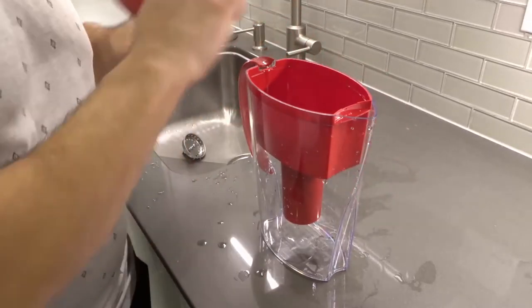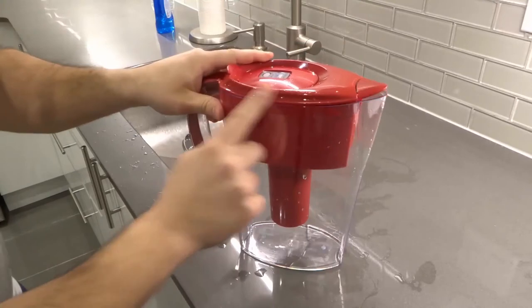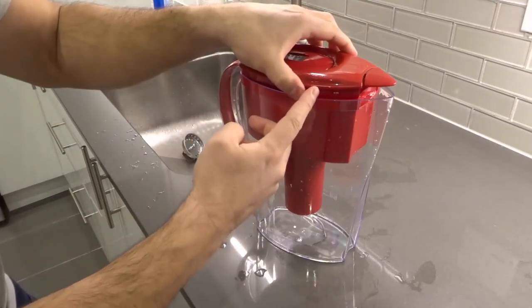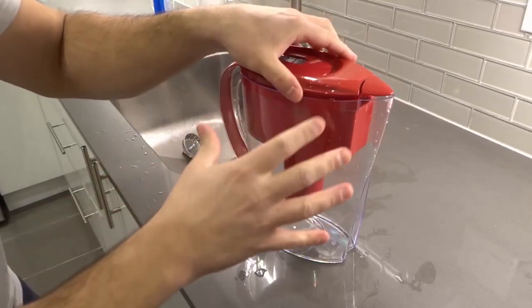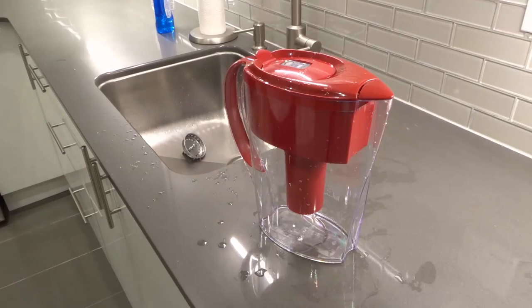Then take your lid and put it back in place. If you did it properly, your lid should sit nice and flush. If your lid is sticking up, that means you might have missed a step or something is not seated properly — it should sit nice and flush.